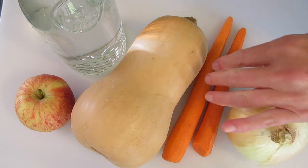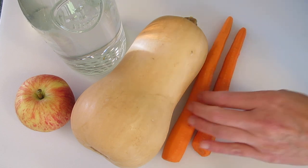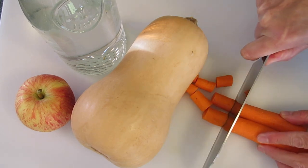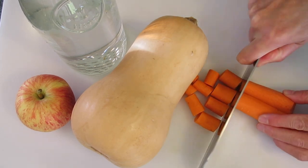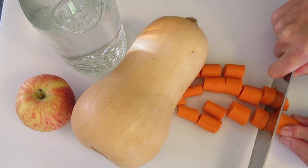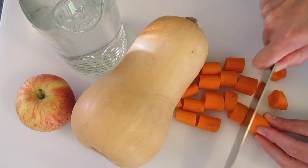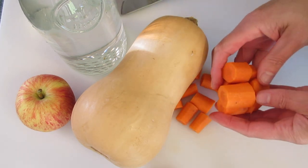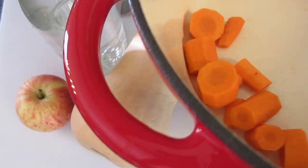I'm going to show you how simple and easy this is to get together. First we're going to take our carrots and break them down into one-inch pieces. Be careful when working with the knife — very important. We're going to add this to a four-quart dutch oven or heavy saucepan, just like that.